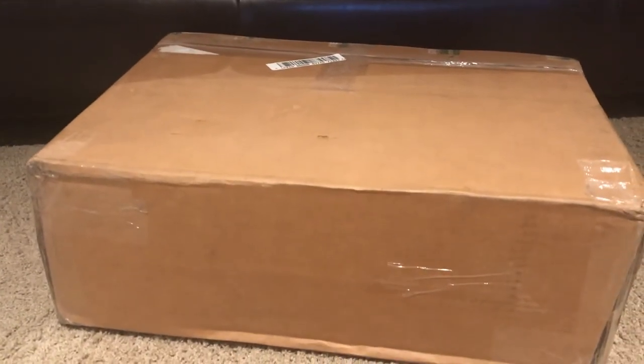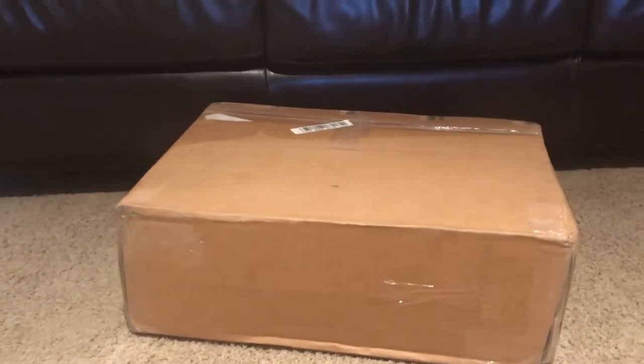Hello everybody, I'm Smudger Productions, and I'm back here for another unboxing video. Now this one is really big, but I kind of want to get this open right away, so let's get started.